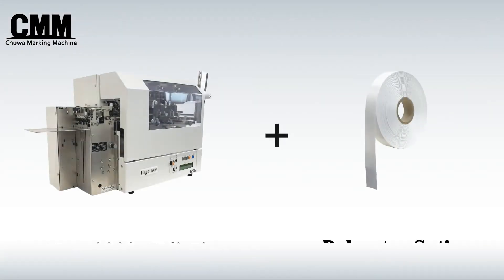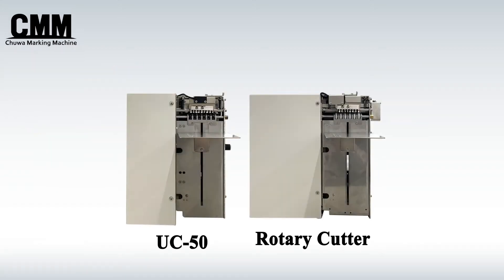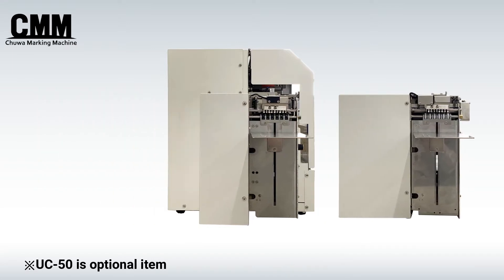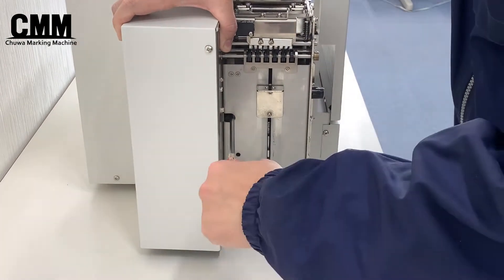The Ultrasonic Cutter is suitable for cutting satin material. The Vega series of Care Label printers can be fitted with both rotary and ultrasonic cutters. It can be easily replaced by anyone with a single screwdriver.